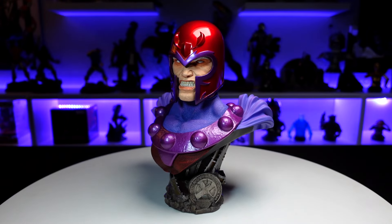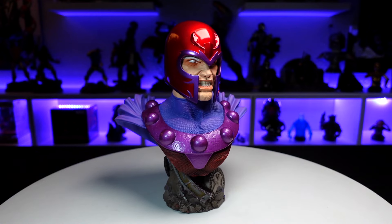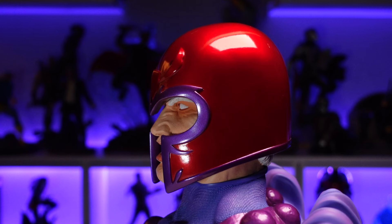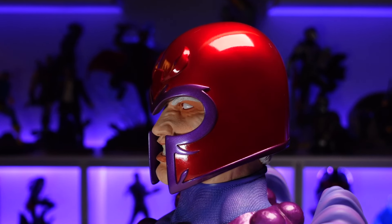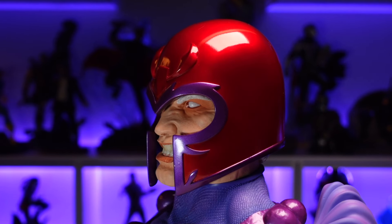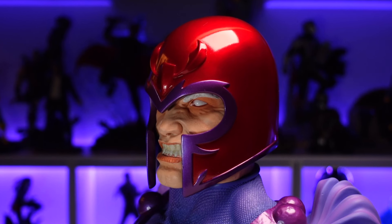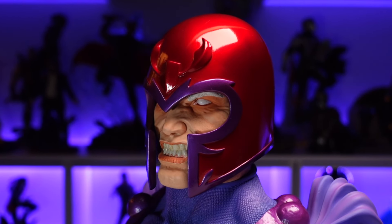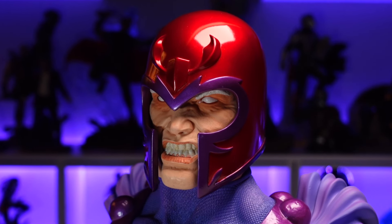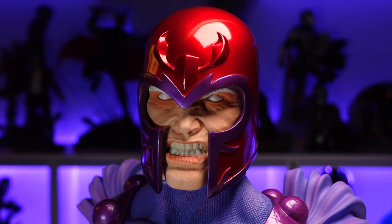The details in the sculpt are fantastic and the paint looks really good as well. Starting the review with the portrait — this is an older version of Magneto from the comics. You've got the helmet with the red and purple, and the metallic paint on that looks so good with a nice shiny gloss coat. Perfect edges where the purple separates from the red. Moving into the portrait, the eyes are all white with an aggressive expression — looks like he's using his abilities. Really nice details sculpted in the eyes, all kinds of wrinkles and dimples, and you've even got some sculpted hair painted white.